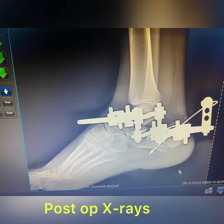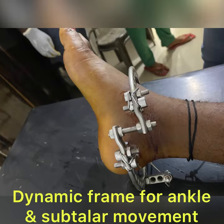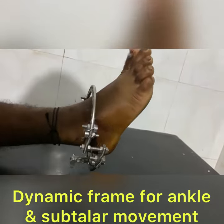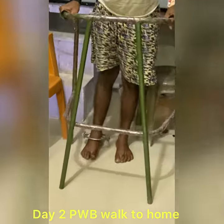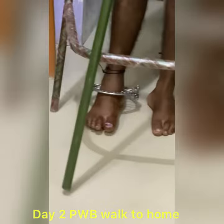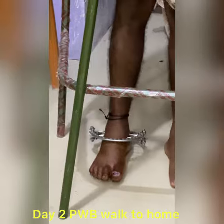Here the full movements are allowed. There is no joint arthrosis post-op, as you will see in the x-rays. This is the first post-op dressing day. Free movement is there. You can see the bar maintains the arch through the ligamentotaxis. The patient is allowed to walk partially with a comfortable weight.